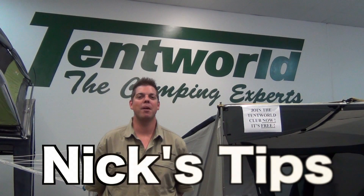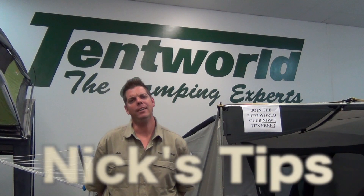Okay guys, welcome back to another episode of Nick's Tips. Today we're going to be cooking with gas, so stay tuned.